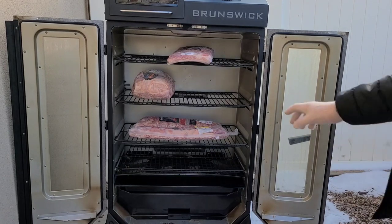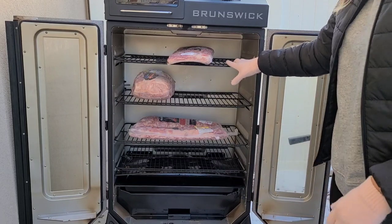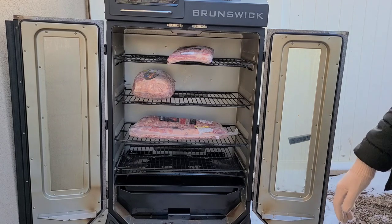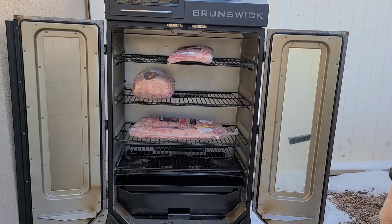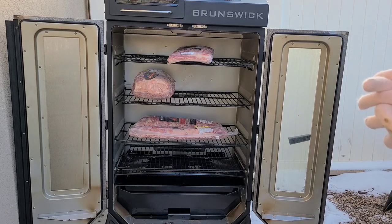Remember, you can remove the racks. So if you wanted to — I had someone ask if they could hang ribs in here — you could just remove those three racks and hang your ribs. You're also going to be able to do tons of jerky. I don't think you're going to have any problems as far as space goes.